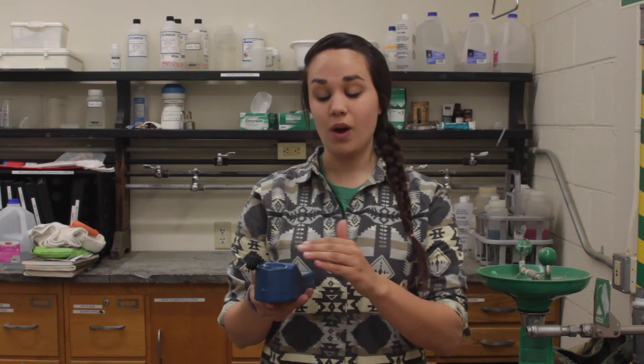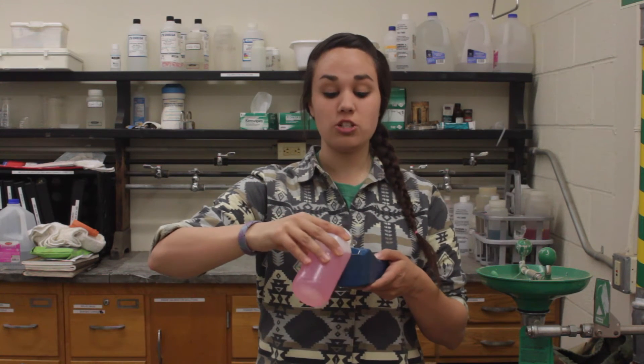At this point, my meter is requesting the acidic and basic solutions to continue the three-point calibration. So I'm going to empty that neutral solution from my meter, and I can begin with either of the acidic or basic solutions. I'm going to start with the acidic solution, so I need to triple rinse again with that new solution.